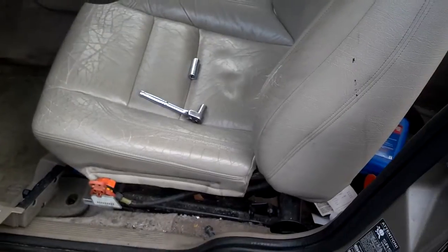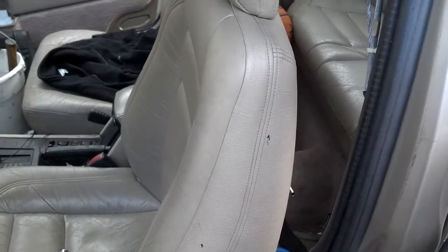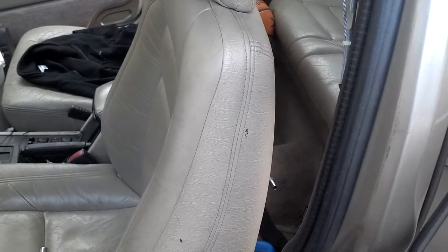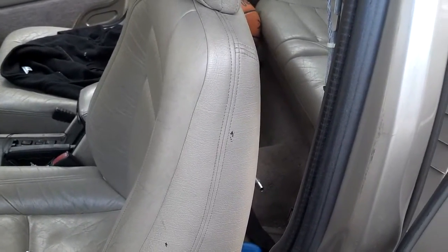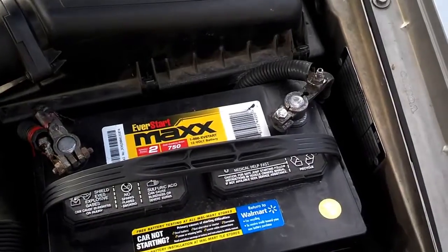First, you want to position the seat far enough forward so you can get the seat belt bolt out of the bottom, and far enough tilted forward so you can get the bolt out of the seat belt retractor.